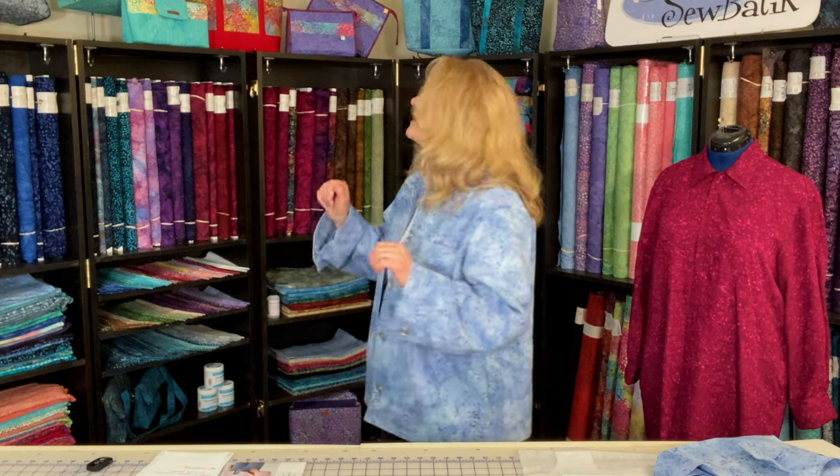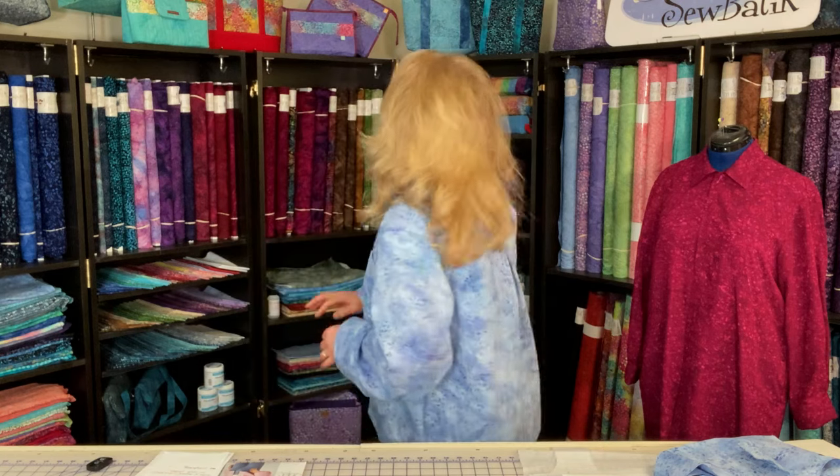I've made a couple of bags and accessories with the canvas using Soft and Stable or fusible interfacing and fusible fleece, like the backpacks up there, but I've never constructed a garment before. This was really a fun experience and I'm going to share all of my tips, techniques, and what I went through to make this particular jacket.